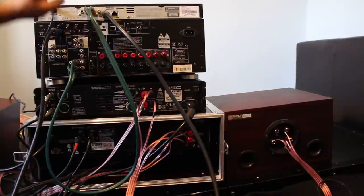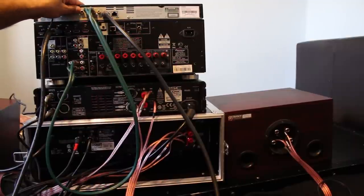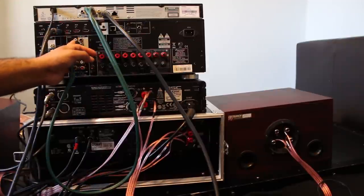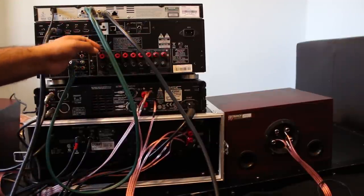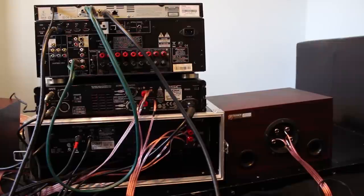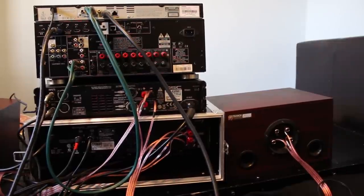I've already showed you how to connect the Blu-ray player to the AVR. Now we are going to take a line level output from the AVR and make connections on the active crossover. I'm using a Behringer CX3400 active crossover that supports two-way stereo, three-way stereo, and four-way mono. I'm going to use it in three-way stereo mode, which is equivalent to tri-amping for this demonstration.